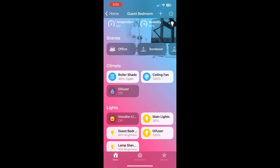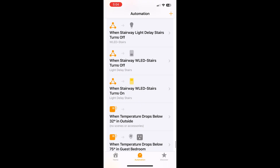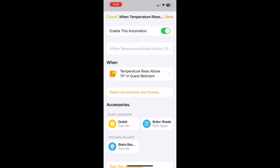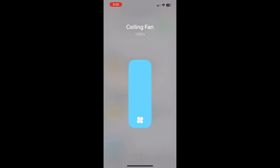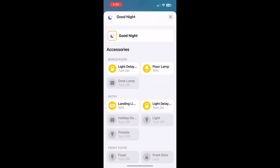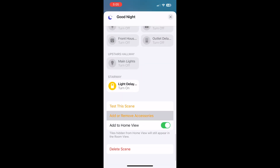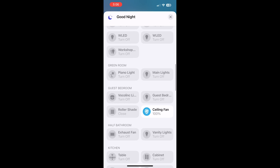Next, let's add the fan to an existing automation. In this case, when the temperature in the guest bedroom rises above 75 degrees, I want to turn the fan on to medium high. Next, let's add the fan to our good night scene, which will turn the fan off when we run the good night scene — but only when guest mode is not turned on, because I don't want to turn the fan off if we have guests staying with us.